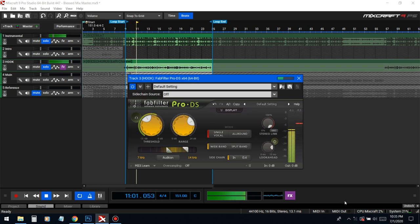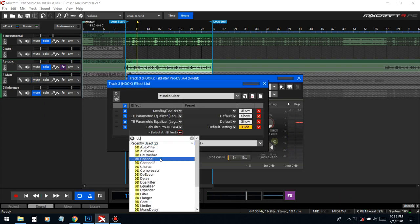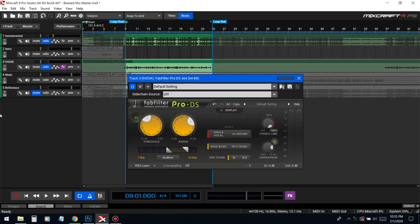There is a free version for this — it's part of the Dead Duck pack. If you haven't seen it on my channel go check it out. I think I called it 'Free Mixing Plugins for Mixcraft' — go check out that video, it's the same thing and it's free.